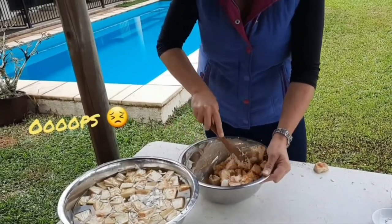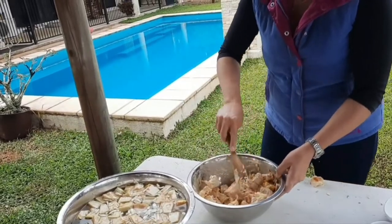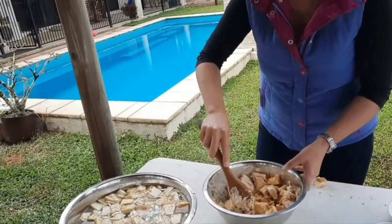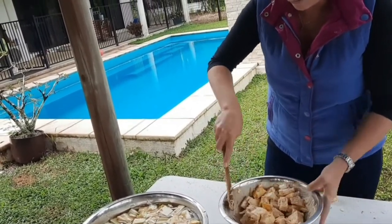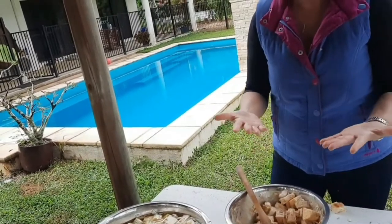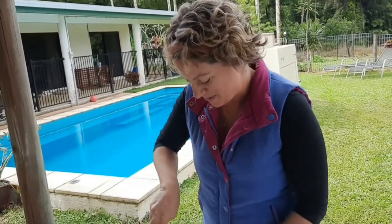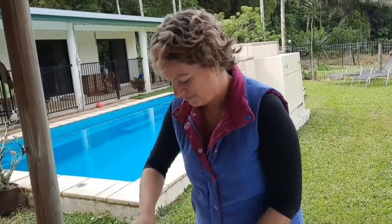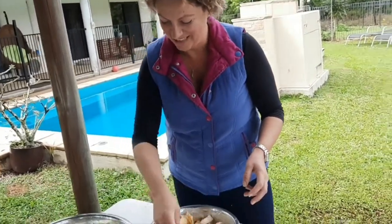Using fingers is probably the best way to mix the marinade, but using turmeric with bare hands can leave you with orange fingers for days. Rubber gloves might be the solution. We'll just add a little bit more jackfruit in there to make sure it's all well coated.